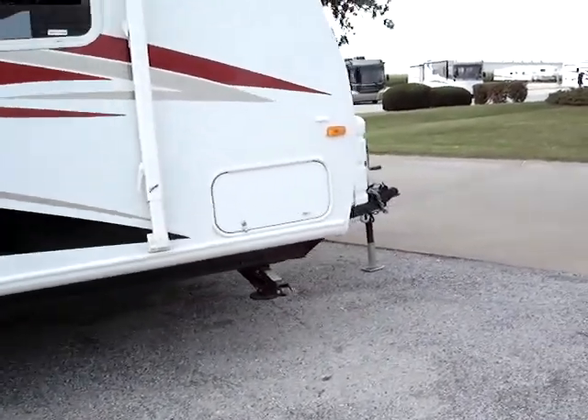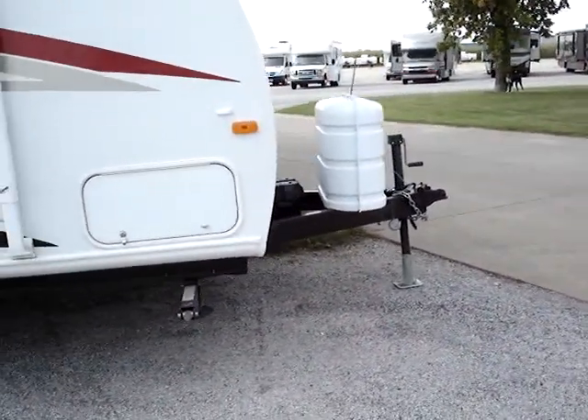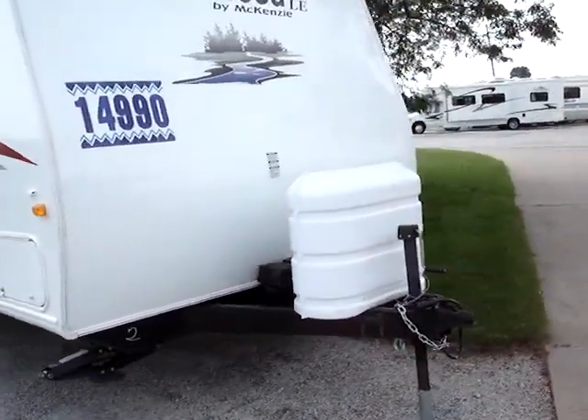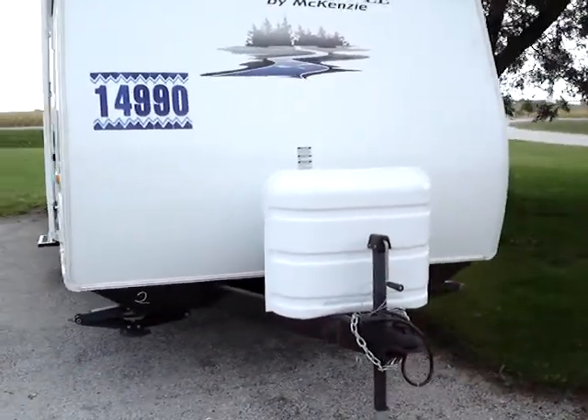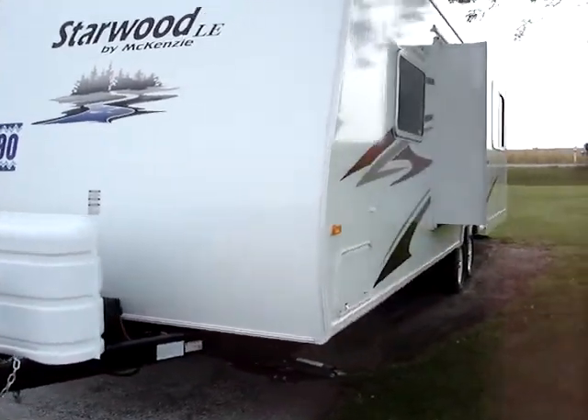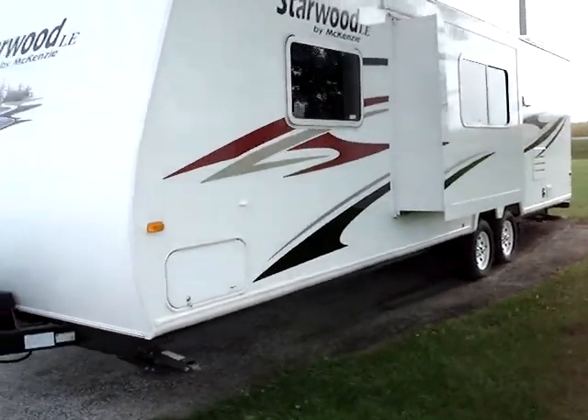We include four integral frame-mounted stabilizer jacks throughout. We have the Advantage Package on these units, which includes the upgraded twin 30-pound LP tanks as well. There is, of course, a slide-out on this unit.